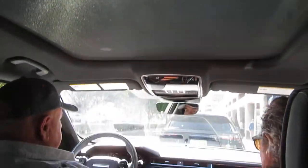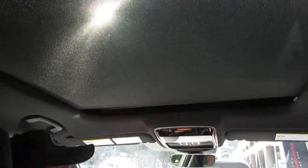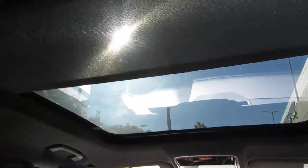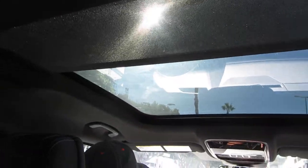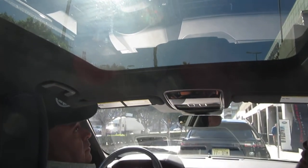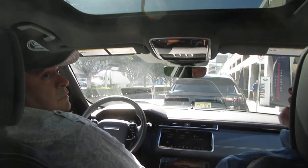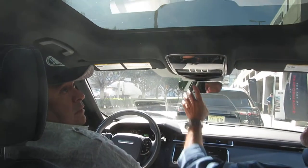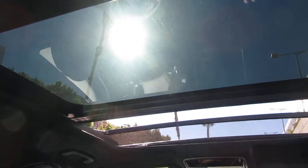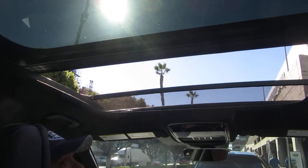You gotta have your foot on the brake. There you go. You just command it to open? No, you can set it so it will open — it'll open only partial if you want, or it'll open all the way. So right now it's a little open. And then that'll open. It doesn't go all the way back, but it goes a long ways — that's as far as it'll go.